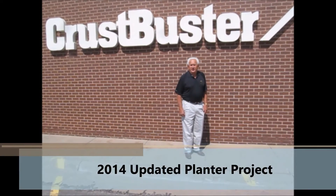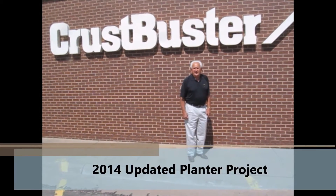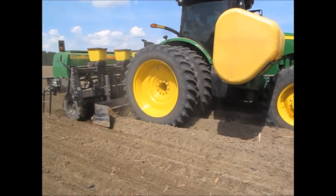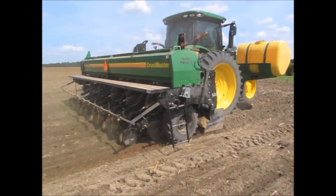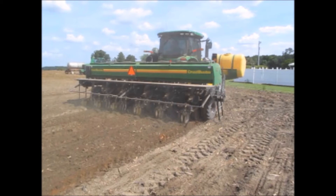Hello, my name is Don Hornet and I'm president of Crust Buster and Crust Buster Speed Canyon here at Dodd City. In this video, I would like to update you on the progress Crust Buster is making on our twin-row planter project. As any new project goes, the project is continuing to evolve with new and exciting features being added, which further improves the overall efficiency and usability of the planter for you, our farmer customers.